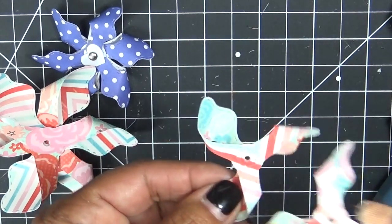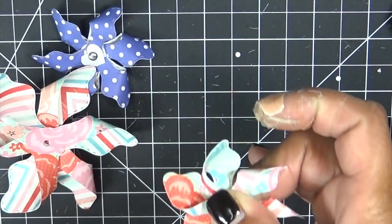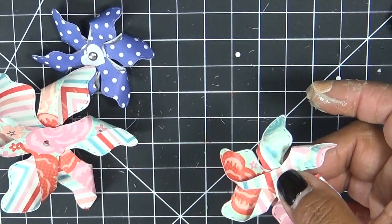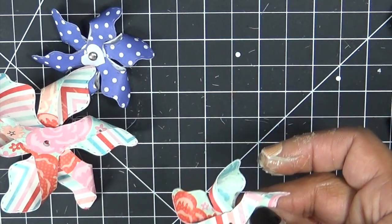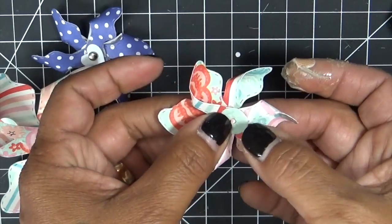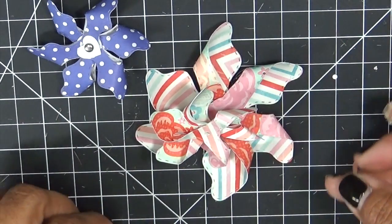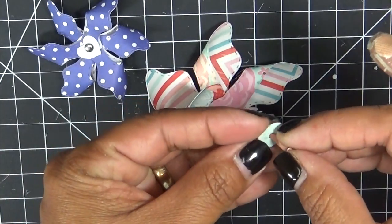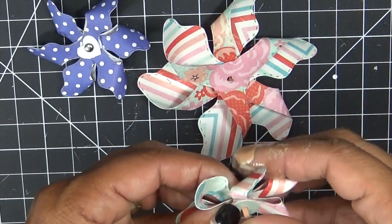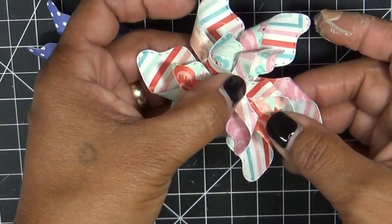Now we're going to flip it over and glue the two together, just like we did the other one. Then we are going to get a brad. We'll go ahead and use the one that actually came with it — this little guy right here — and then layer it on top of each other. I went ahead and grabbed a brad and I'm going to put it through the little circle that comes with it, then thread it through here.